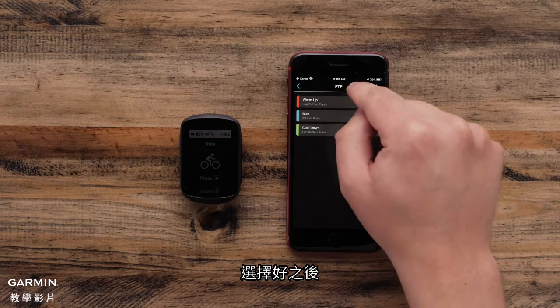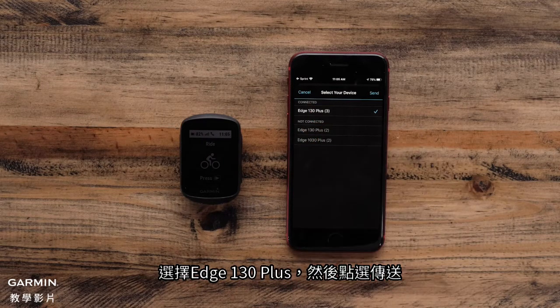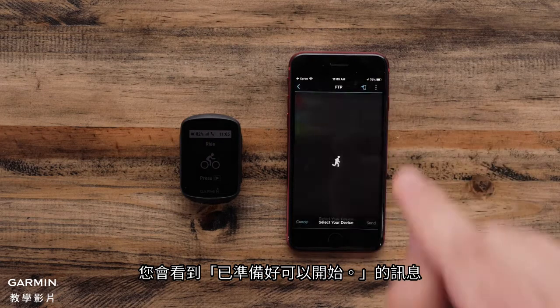Once you select the workout, you can tap the arrow icon to send it to your device. Select the Edge 130 Plus and tap Send. You will see the screen say Ready to Roll.